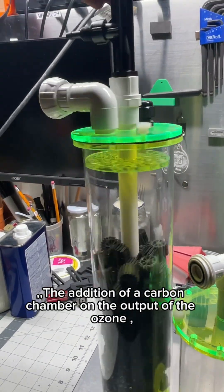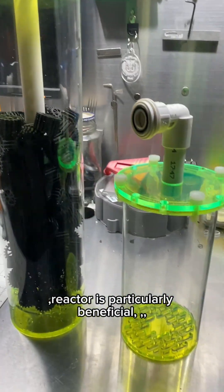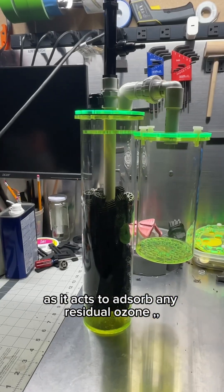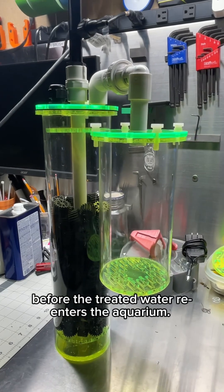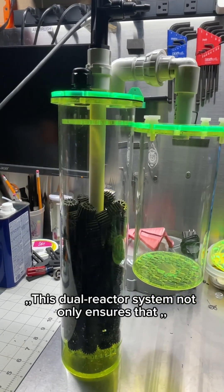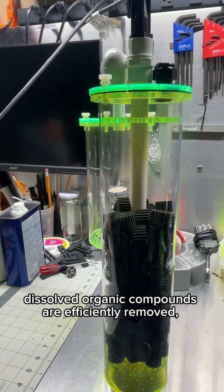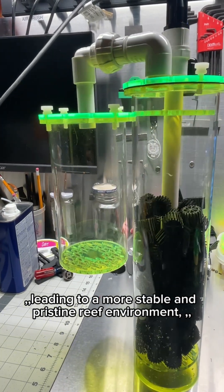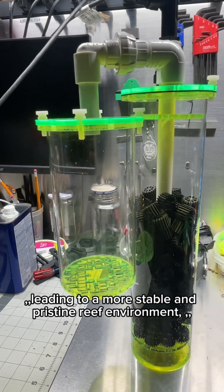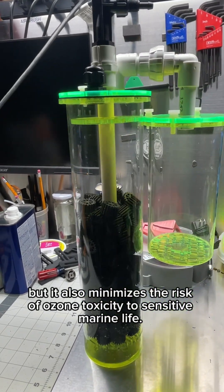The addition of a carbon chamber on the output of the ozone reactor is particularly beneficial, as it acts to absorb any residual ozone before the treated water re-enters the aquarium. This dual-reactor system not only ensures that dissolved organic compounds are efficiently removed, leading to a more stable and pristine reef environment, but it also minimizes the risk of ozone toxicity to sensitive marine life.